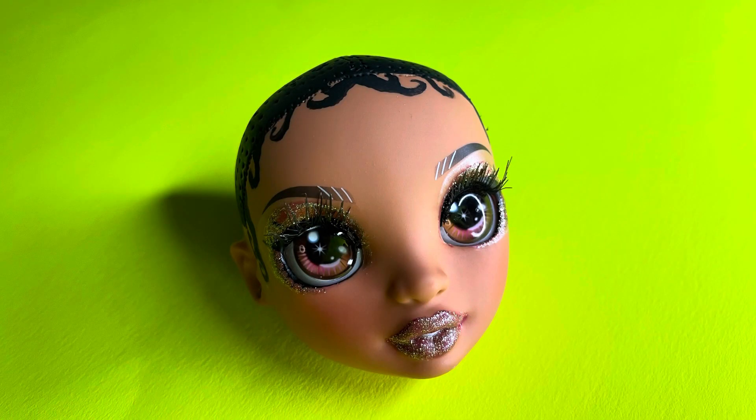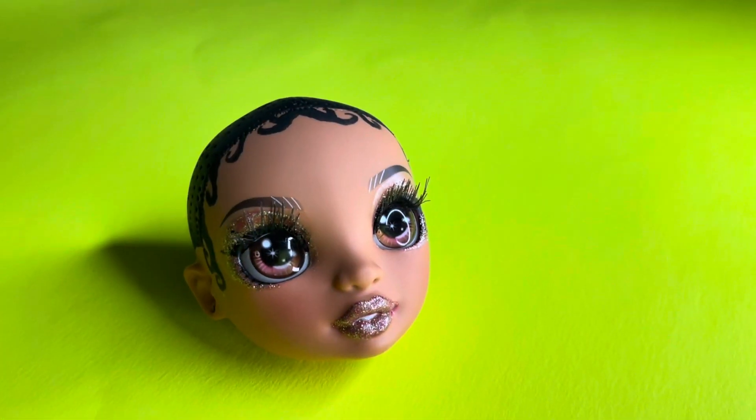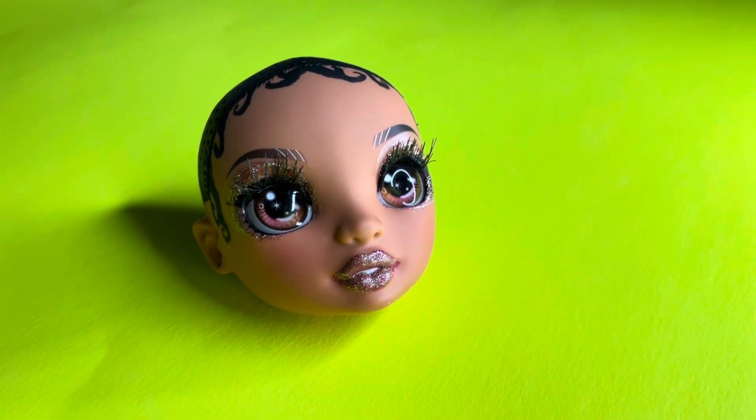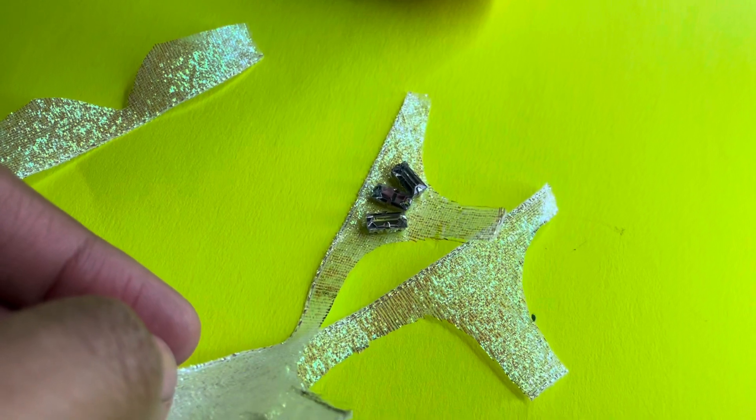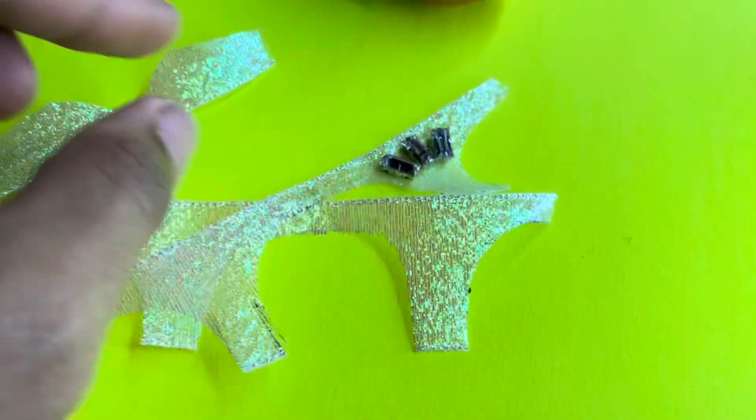After letting it dry for a little while, I realized that a lot of the makeup was kind of overdone, so I kind of went and chipped at it just to cut it down a little bit. I'm a perfectionist so I feel like it just had to be right.